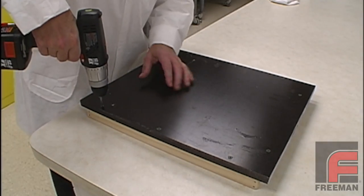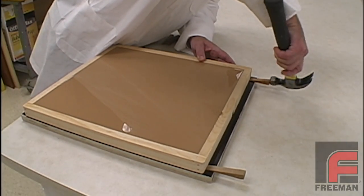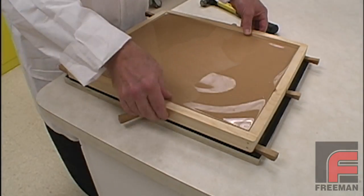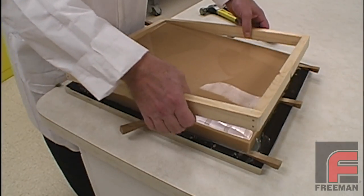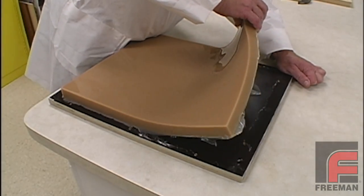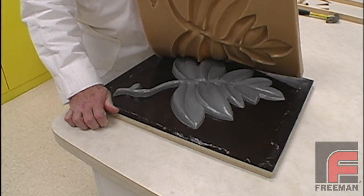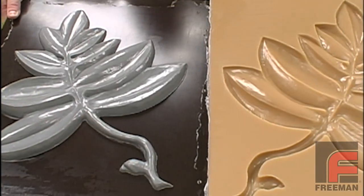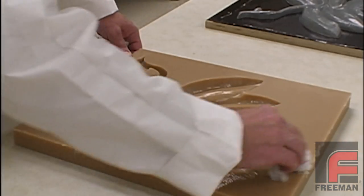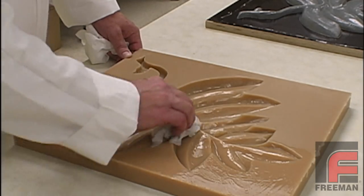The next day, we unscrew the mold board from the mold frame. Then we begin hammering our wedges between the mold board and mold frame. Since we sealed and released the mold frame, it easily separates from the mold, allowing us easy access to the mold itself, so that we can begin slowly peeling it from the mold board, revealing our original model. Notice the excellent detail reproduced with Freeman 1035 urethane rubber. With a damp paper towel, we remove the PVA mold release, which had formed a thin film between our model and our mold.